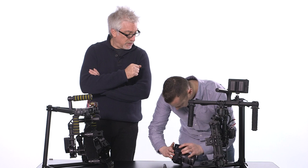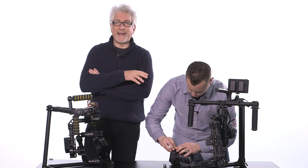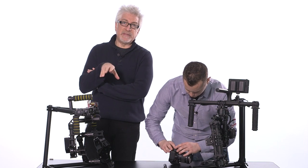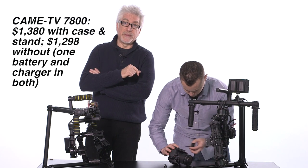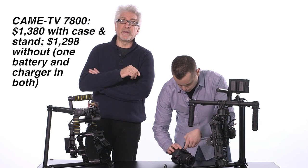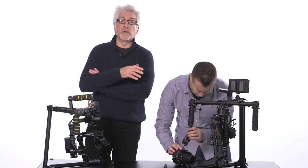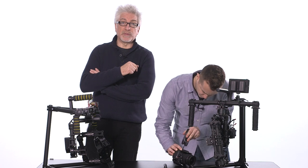What's the latest price on the Movi M5? I think it's clocking in around $4,000 — $3,999, something like that. The Kame TV 7800 clocks in just under $1,400. So a huge difference — almost one-third the price. The question is: what trade-offs are you making for that incredible price reduction?